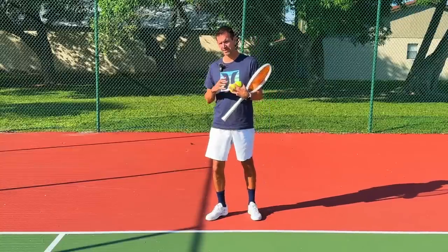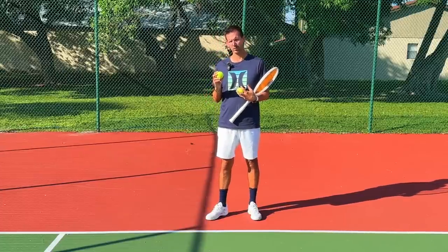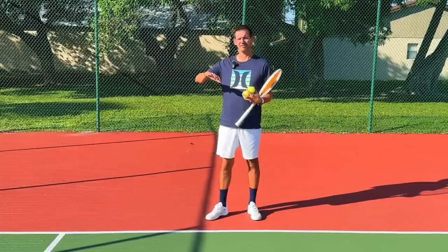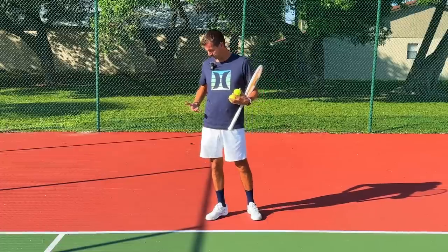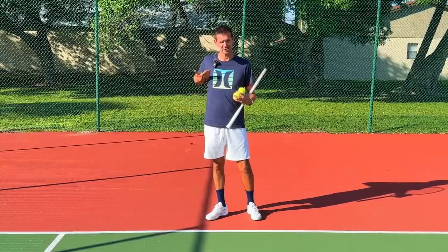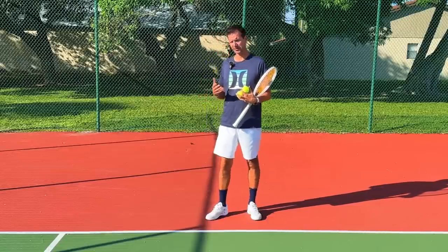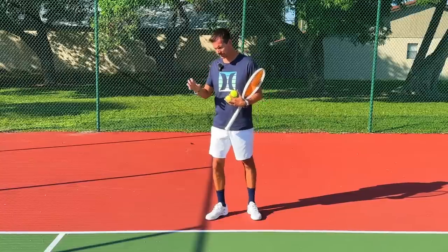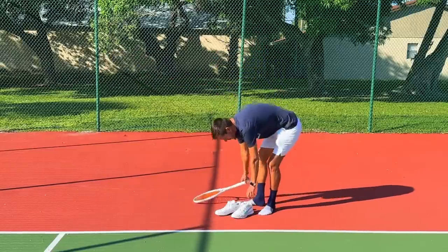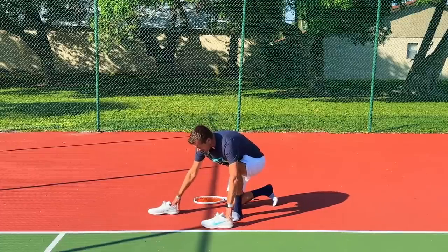The context that's missing when coaches analyze elite forehands is the incoming ball. On the ATP tour there's a tremendous amount of spin and the ball bounces very high. However, players still make contact somewhere between their waist and chest — that is the optimal contact zone — and they manage to stay in that zone on the vast majority of their forehands by straightening their body to adjust.